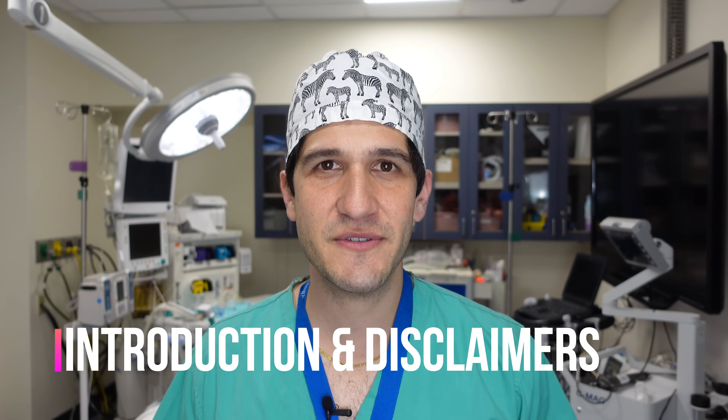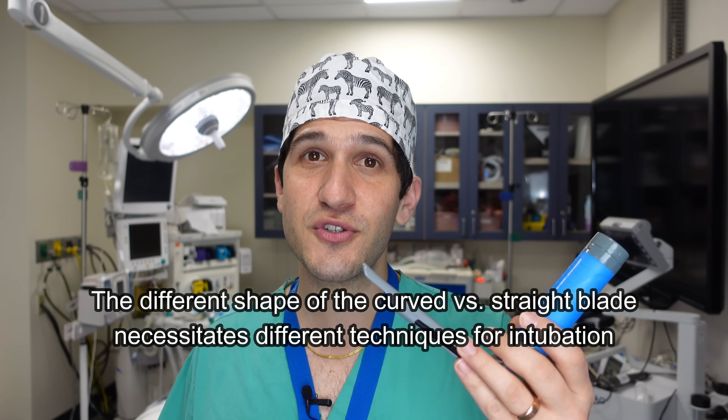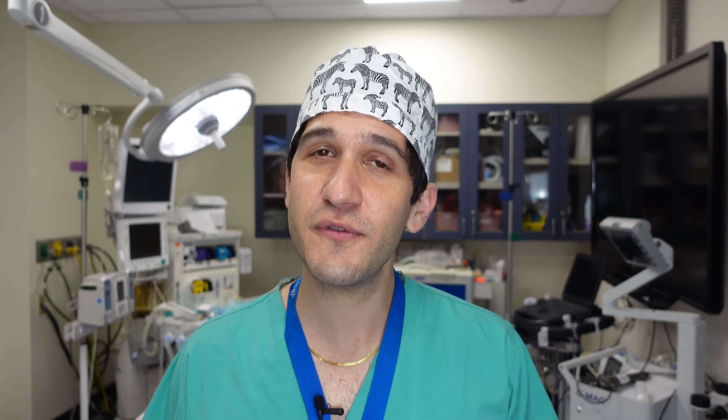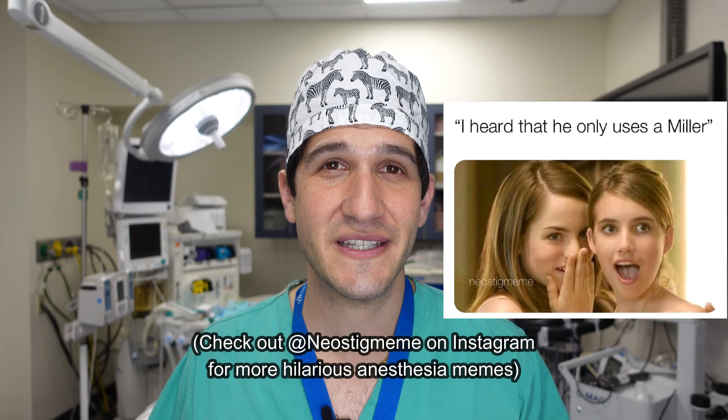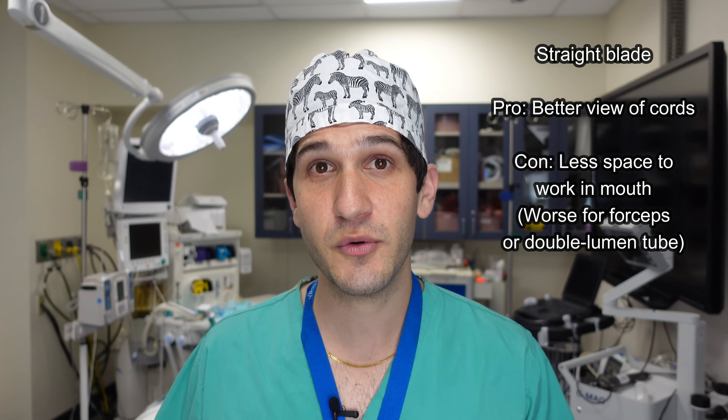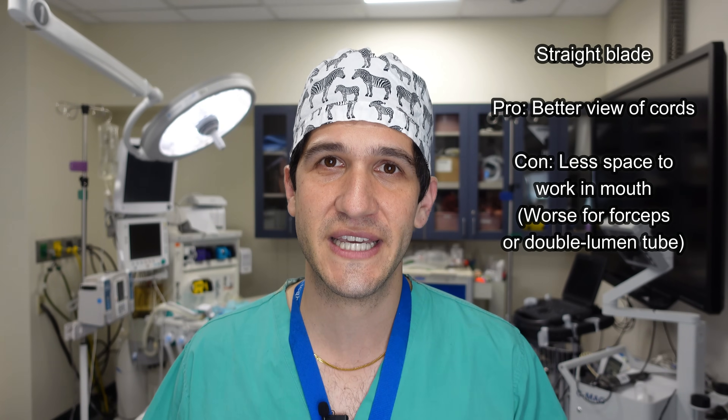There are many different types of devices available to intubate patients, one of the most common being this Macintosh curved blade that's commonly used in adult anesthesia. The Miller straight blade, which is the focus of today's video, is used very frequently in pediatric anesthesia and sometimes in adult anesthesia — but honestly for adult cases, I think sometimes people just use a Miller straight blade because they think it makes them look cooler. I'm not even making this up, there are literally memes about this. But anyways, it's a very helpful device to be familiar with and so I wanted to go over technique for using it today.